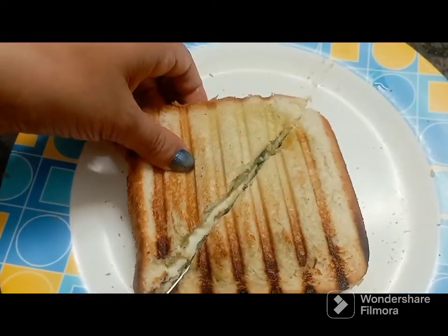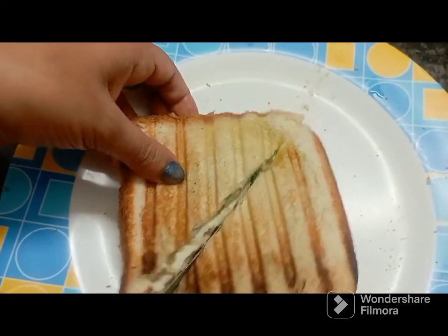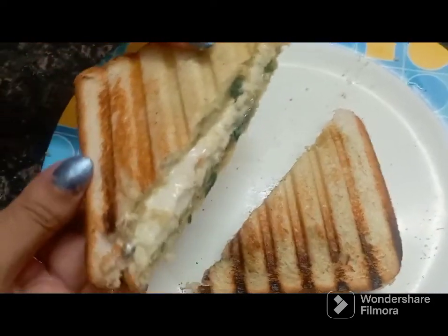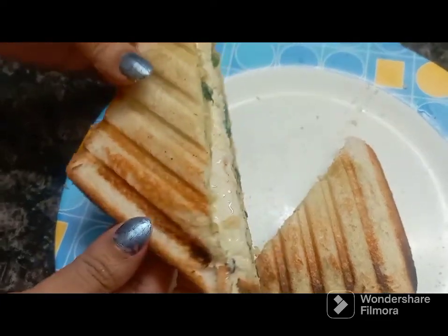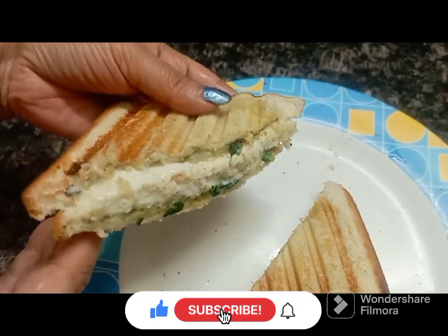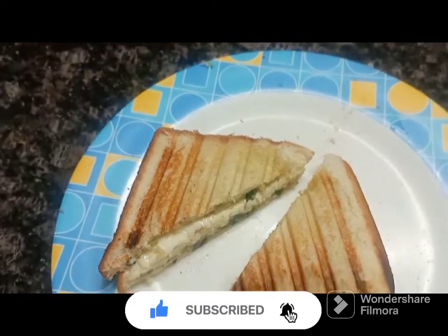I know that everyone will be getting a lot of water from all of them. Full of cheese with high protein and carbohydrate mixture. Energy booster. Let us know how it is.